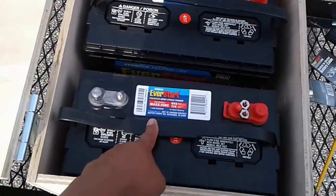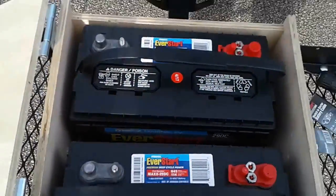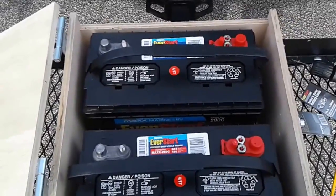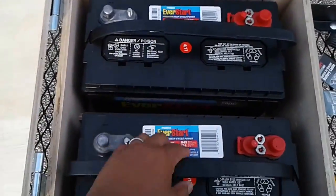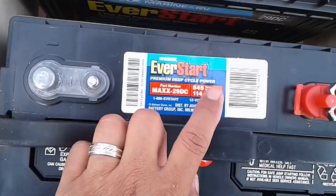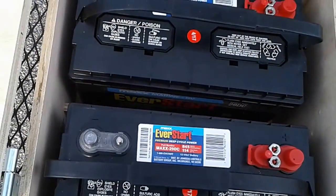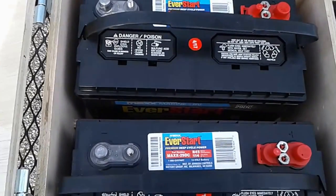I wasn't sure how many amp hours these are, but it says 114 amp hours, so you've got 228 amp hours. 228 — really nice. 228 amp hours of power she's going to have, because each one says 114 amp hours, and since we have two of them it's going to be 228. So she has a pretty decent battery bank now.